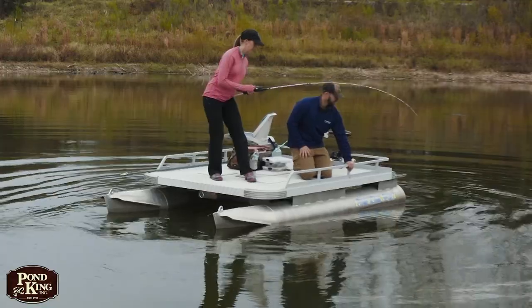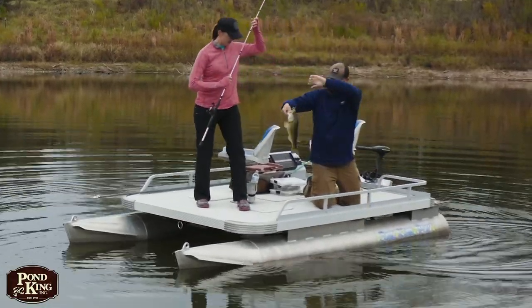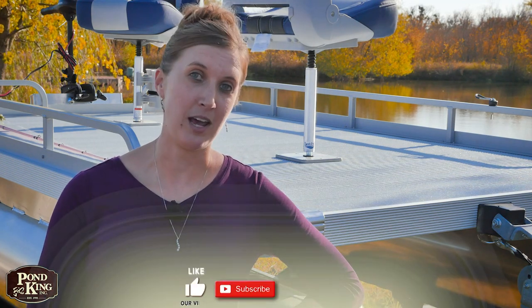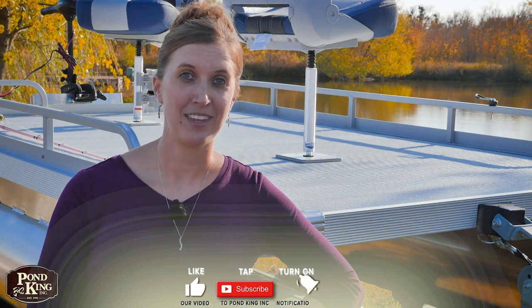While my husband and I typically fish off of the Sport pontoon, Pond King manufactures several different models of boats, so we have something for just about everybody. Give me a call and I'd be happy to go through them all and see which one works just for you. Remember, all of our boats are custom-built from scratch and made to last at our facility just outside of Gainesville, Texas. To learn more about our boat offerings, be sure to subscribe below. Thanks for watching. We'll see y'all down at the pond.